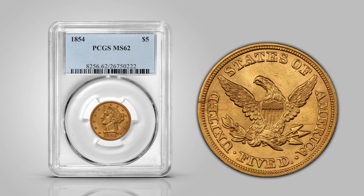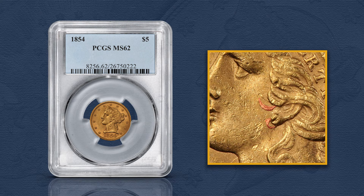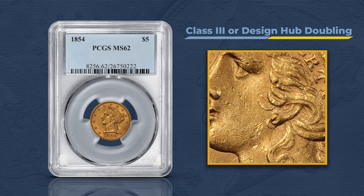This 1854 half eagle is known as the earring variety for its earlobe and doubled hair curl. Attributed as Fivaz-Stanton 101, this doubling, known as class three or design hub doubling, was created when the working obverse hubs bearing two different designs were used to hub the working obverse die.